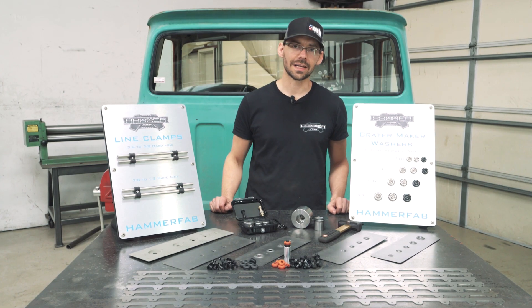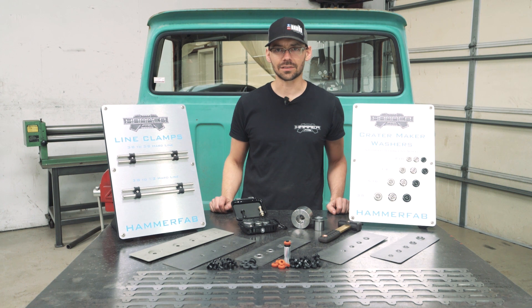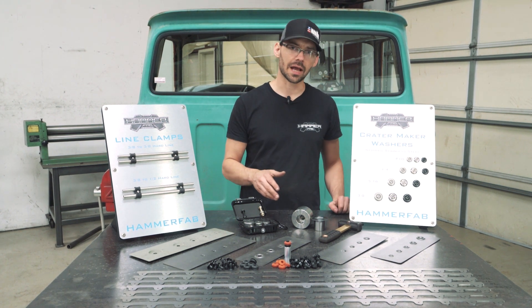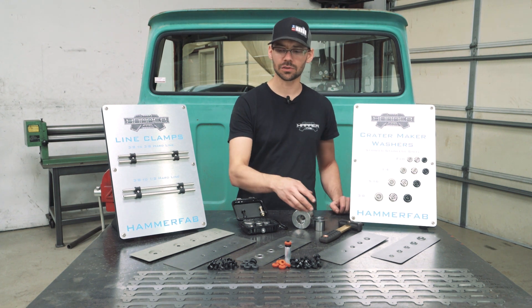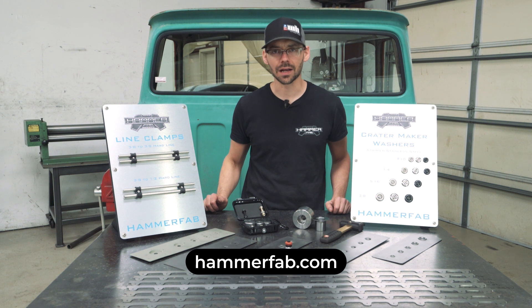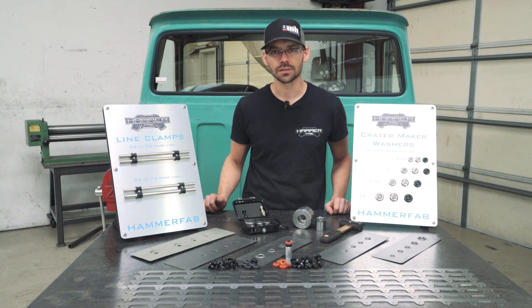Thank you for watching our latest video. If you guys would like to see more of what we have to offer here at Hammerfab, such as our dimple dies, our bead roller dies, our assembly hammers, and everything else fabrication-related, go to hammerfab.com. Thanks for watching — we'll see you next time.